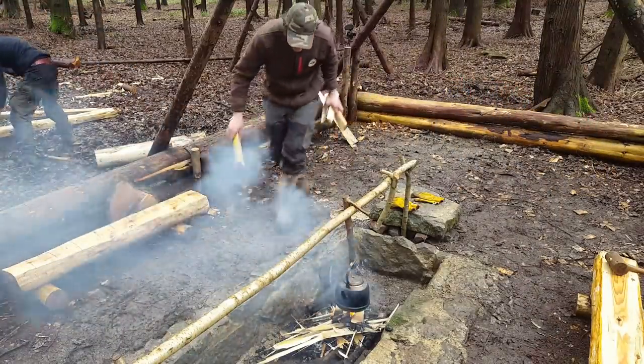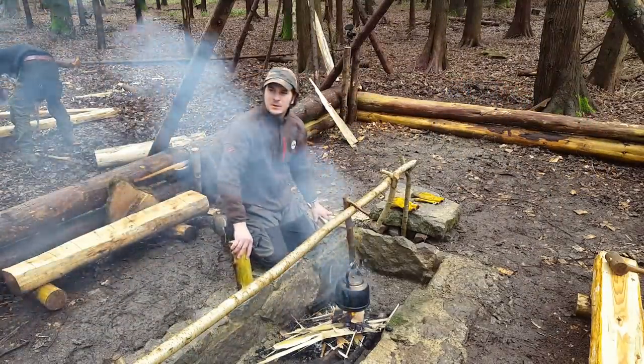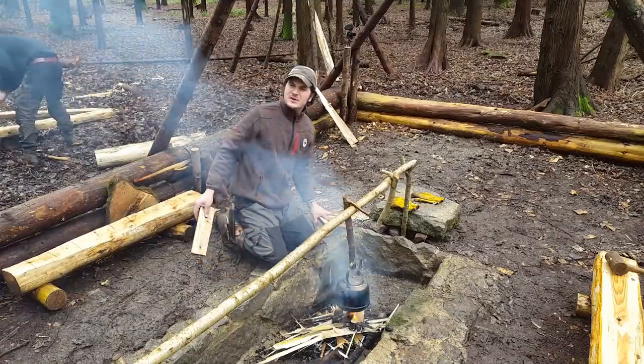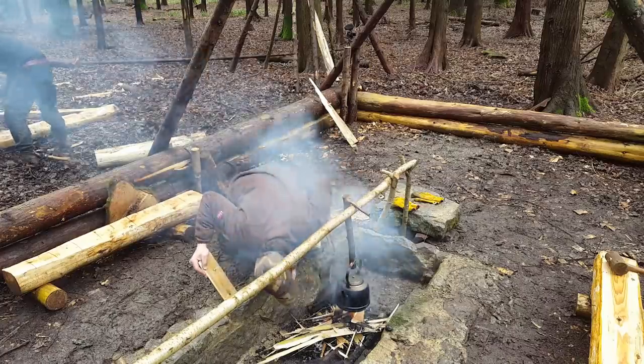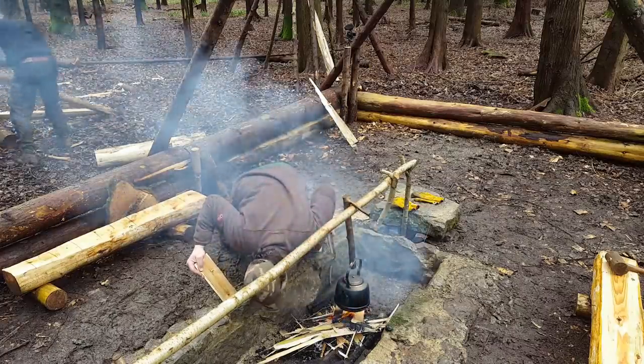When storing wood, you should probably store it with the bark peeled off, because it'll dry even quicker. You almost need to peel it before you chop it.